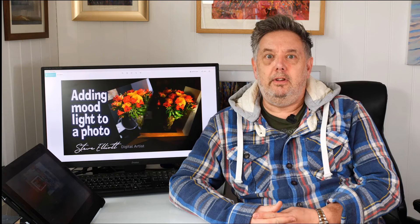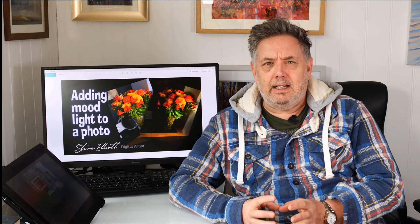Hi everybody, hope you're all well and safe and having a great day. It's a little bit cooler here today so I've got the old hoodie on to keep me nice and toasty while I'm working. I came across this app on the iPhone which allows you to add dynamic lighting to a photo.